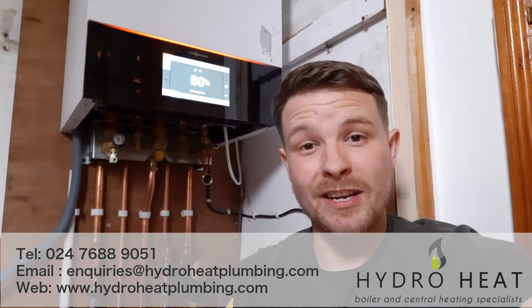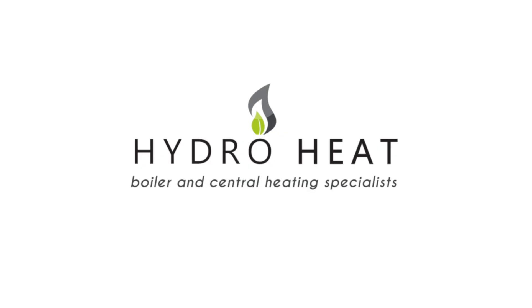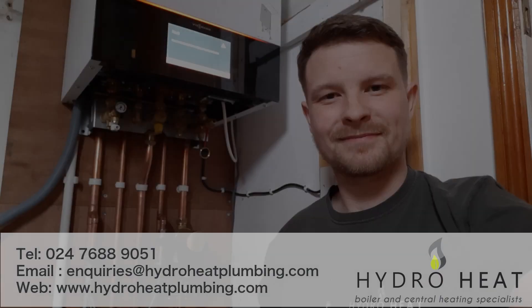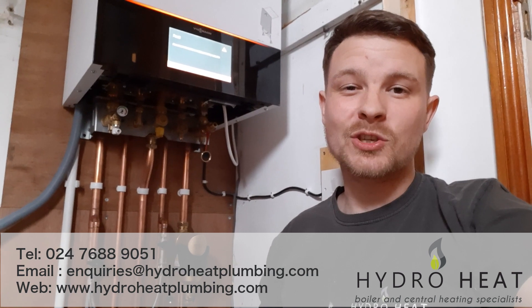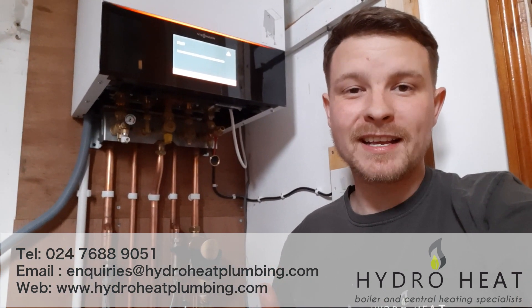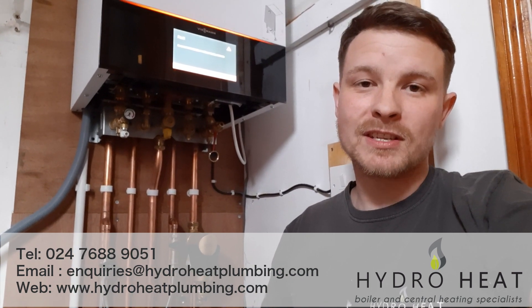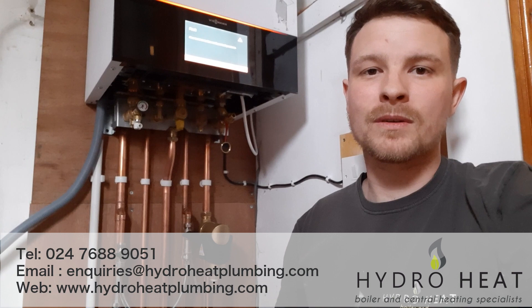Hello there, my name is Jamie and in this video I'm going to show you how to top the pressure up in your boiler. Now if you're watching this video there's a good chance that you've probably got no heat or hot water, which I know is really annoying, but if it is down to just low system pressure then rest assured it's very simple to sort out.